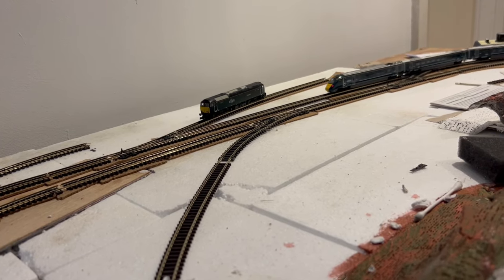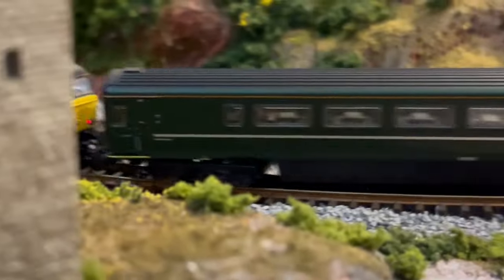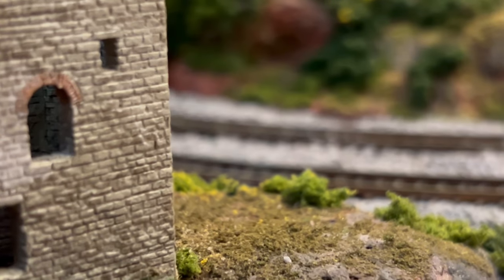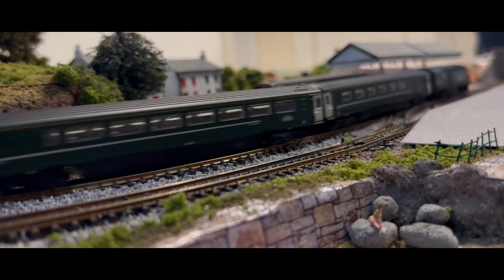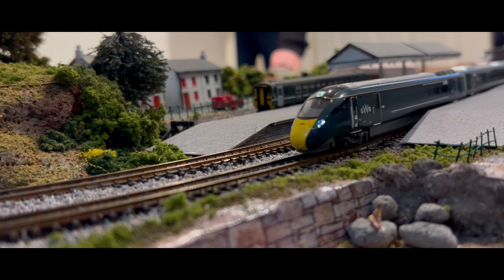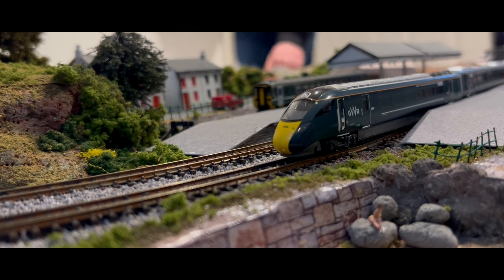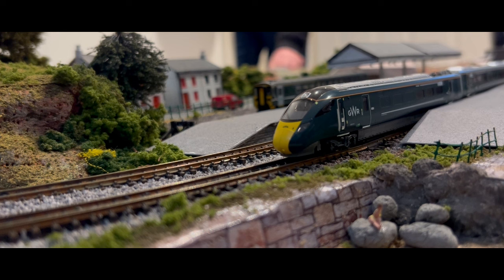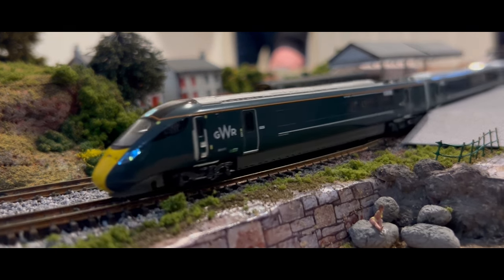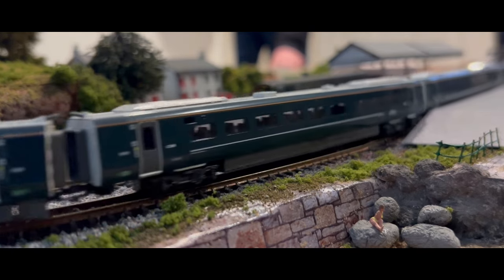I just couldn't do that in double-O at this size. You're probably thinking - if you haven't got space for a layout, why bother? Well, I have got space - I've got a spare room - but I don't want the layout to take over my life. There are times where I just don't have time for it. I work a 70-hour week and could be away from home up to three to four nights a week, and on weekends I've got a family to tend to. Having a five-foot board that goes under the bed means if I don't work on it, I don't feel guilty. The fact I can store it away is a big plus.